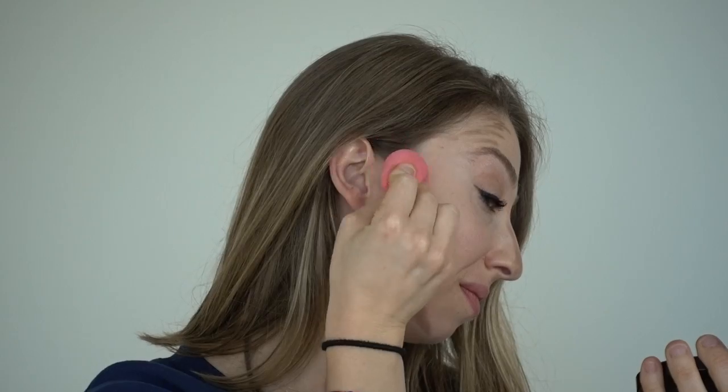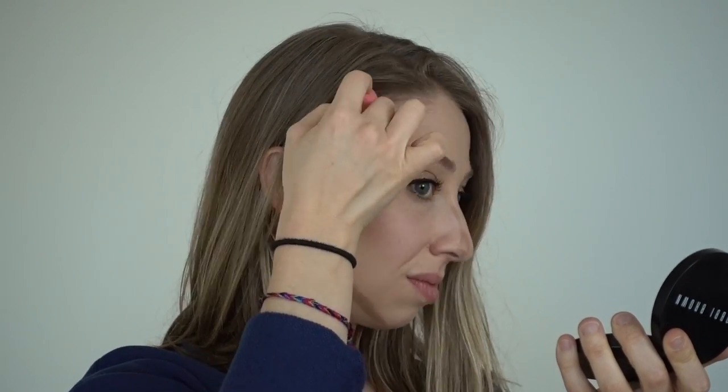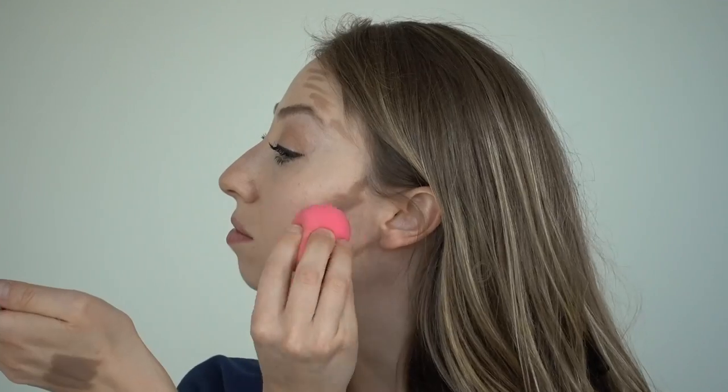I like to use a damp beauty blender to blend it out. If your skin is on the oily side, I'd absolutely recommend using a powder contour. But if you have dry skin like me, a cream contour is great and so easy to blend. It just looks a couple shades darker than my natural skin tone. We want the skin to just look naturally sculpted and structured — that's what contouring is meant to do.